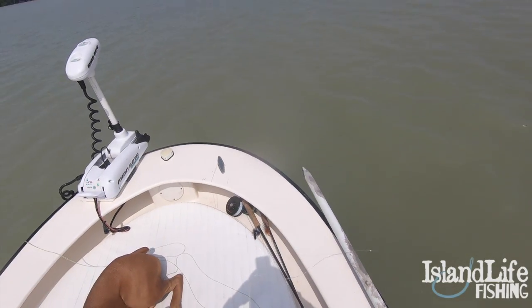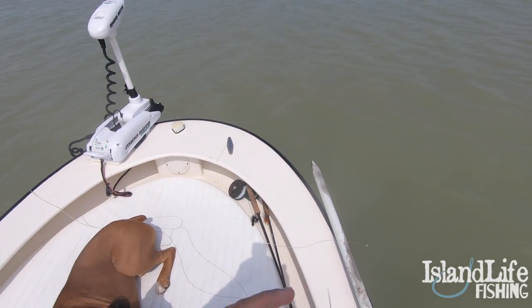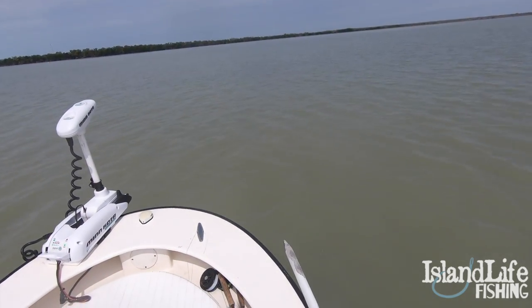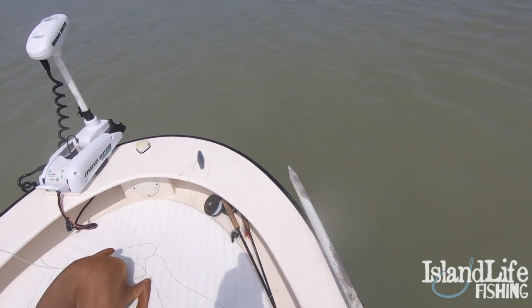All right, you guys, we are out here in the mango on a nice little flat right here. Just caught a nice little snook on a little black and chartreuse clouser right there. New pattern I'm trying for the dirty water out here.